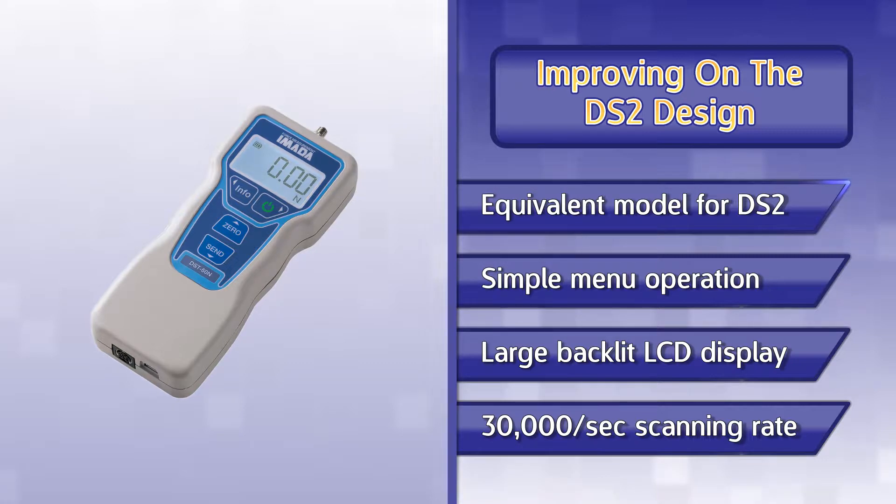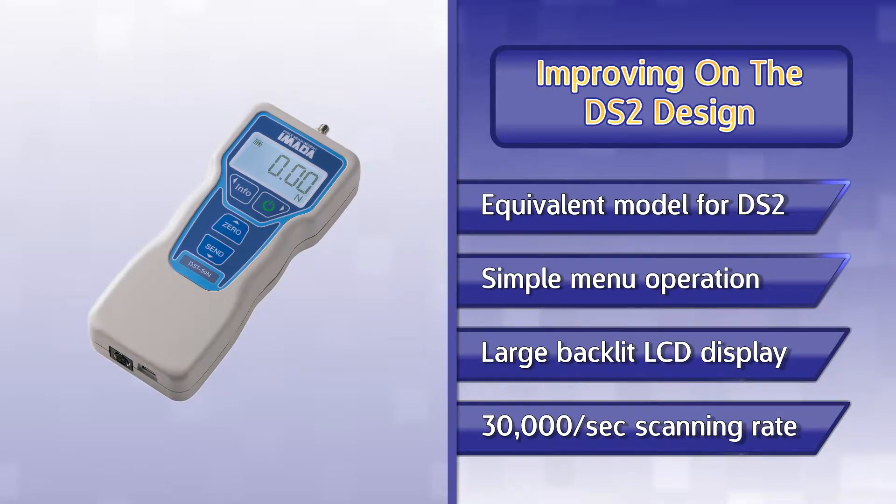The DST is a direct replacement for the DS2 with several key improvements including simple user-friendly menu operation, a large backlit LCD display, and an ultra-high scanning speed of 30,000 data per second.